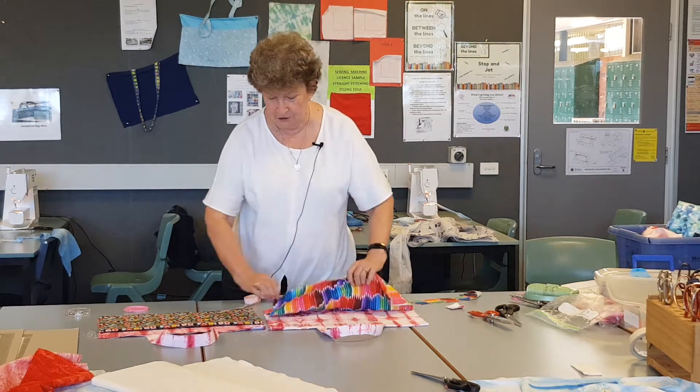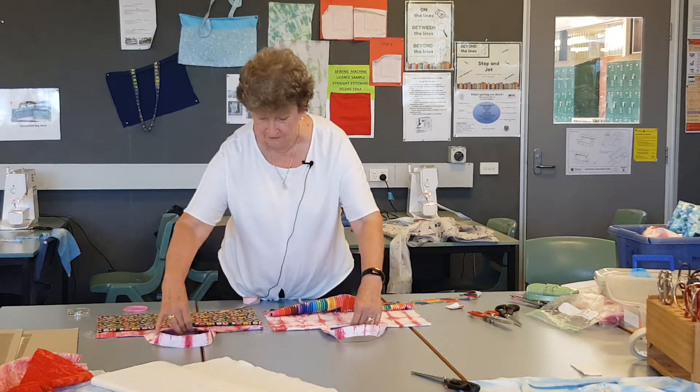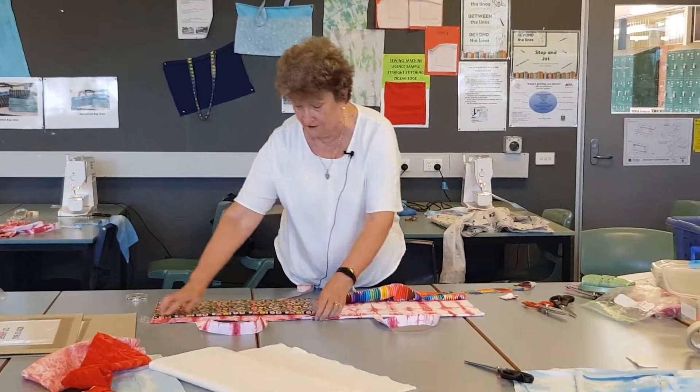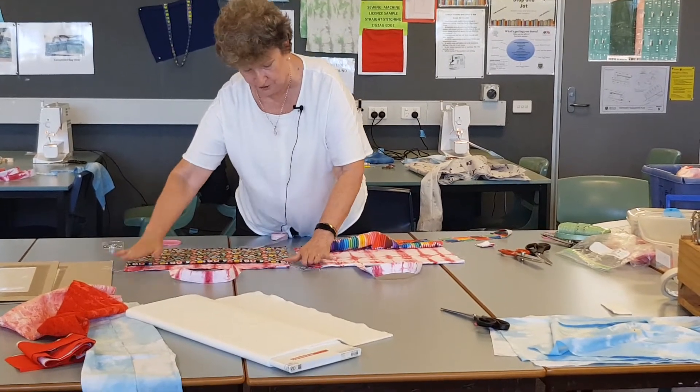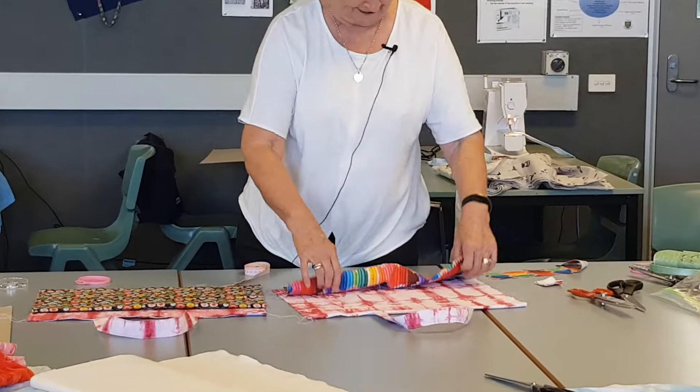You find your two pocket halves. You've got your two pocket halves, two bag halves here, sewn threads trimmed off, which I will do — been a bit busy — and I'll sew along there later.